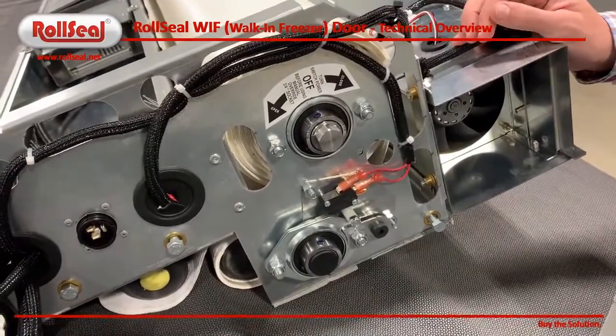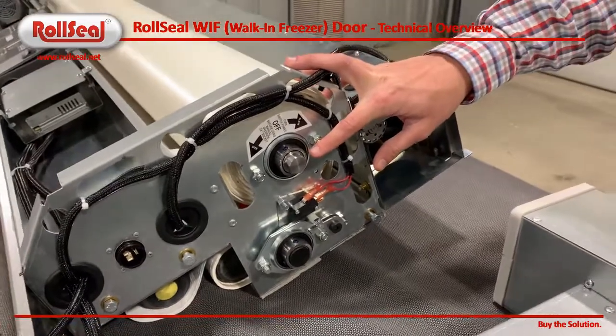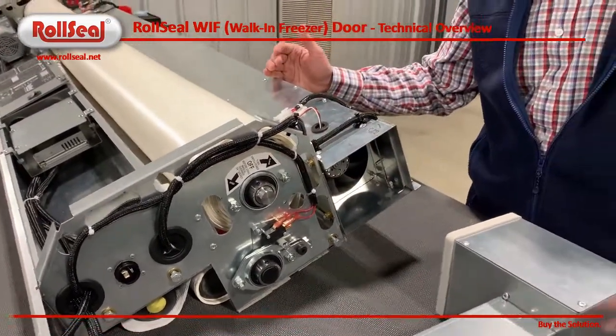We also have a manual override here. Basically, this would be used in the event of a power outage. It can be driven with a three-quarter inch socket, and would be used if you wanted to open your door during a power outage.